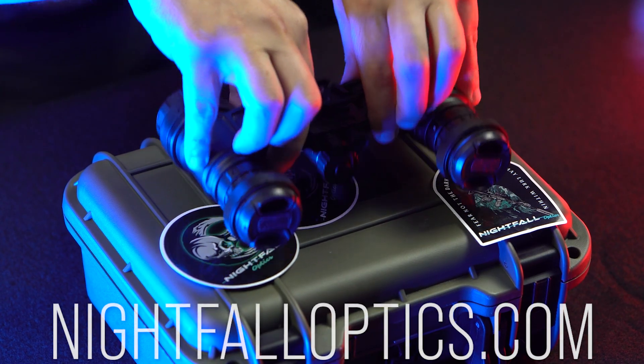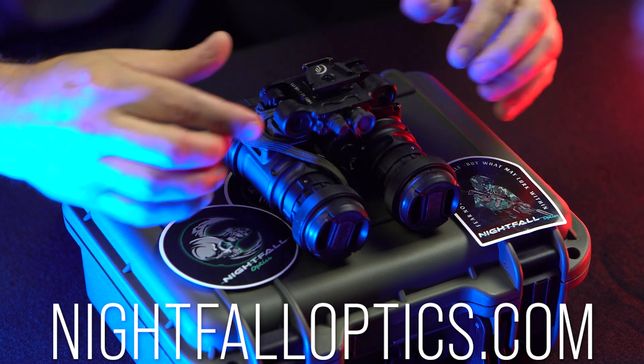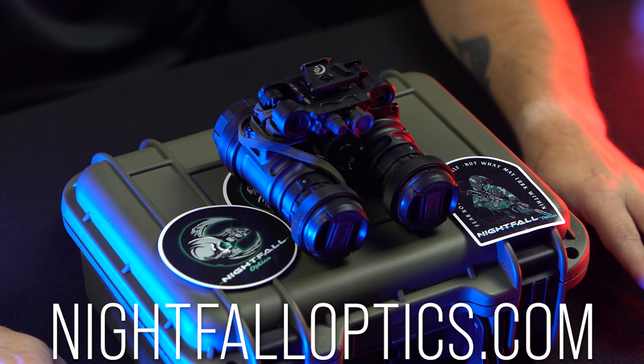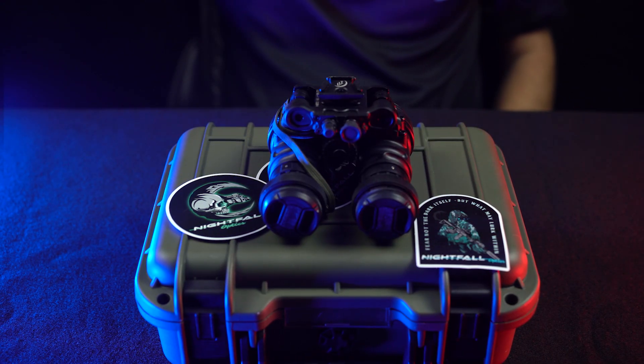If you have any questions about the MH1 or its options you can drop them in the comments below, and always remember you can go to nightfalloptics.com or reach out with the phone number provided to find out how we can build a setup for you. Thanks for clocking in to the Night Shift and we'll see you on the next one.